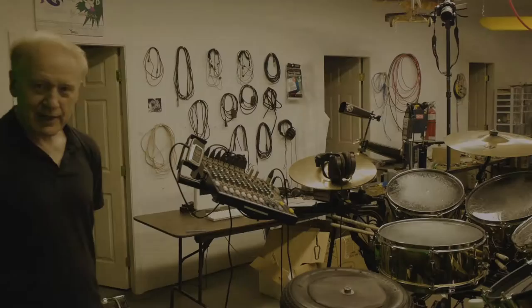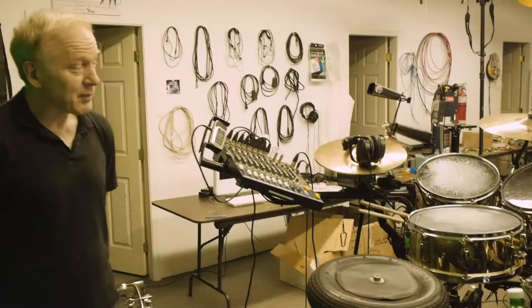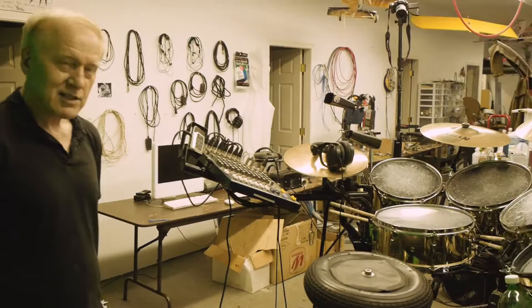This has everything connected. Eight microphones are already pre-wired, the lighting, the fog machine, and it takes two and a half minutes to deploy. I've built about five of these now, each one slightly less primitive than the previous one.